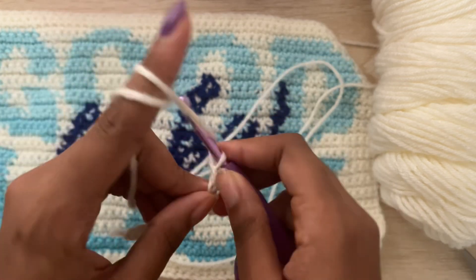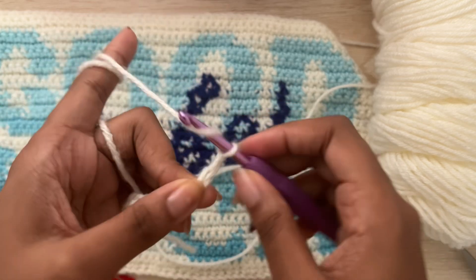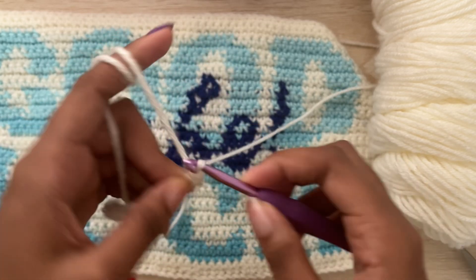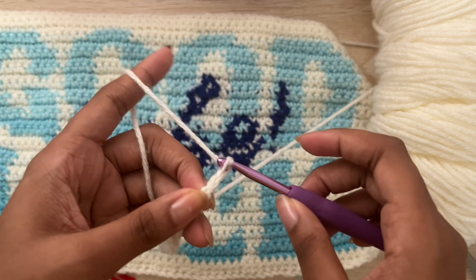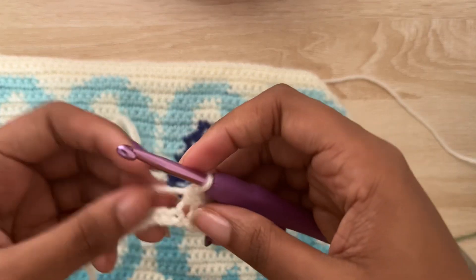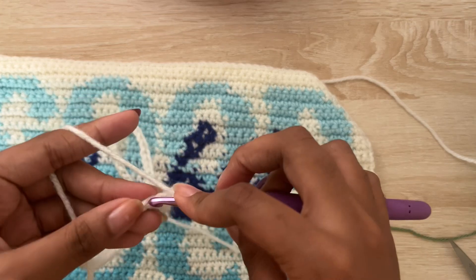Once you have that grid completely finished, you want to make a separate panel by chaining the same amount that you chained for your pixel grid. For me, I'm chaining 59 — one extra chain for the turning chain. Whichever stitch you make your pixel grid in, you'll do that same stitch for the back of the bag. For this grid specifically, I use single crochets the whole way through.